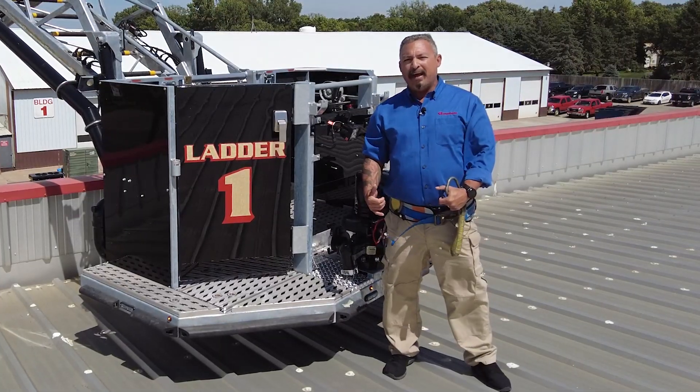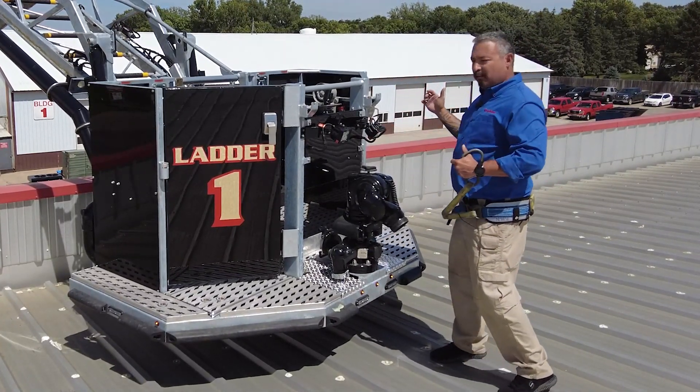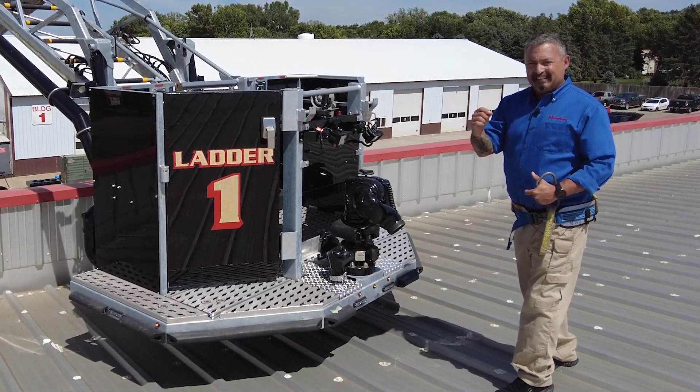Allowing you to sound the roof from the basket. You could cut a hole in the roof from the basket. You can affect the rescue straight to the platform itself without having to do the rope technical rescue, making you quicker and safer at your job.